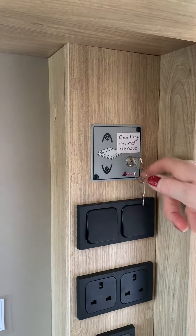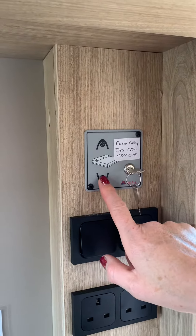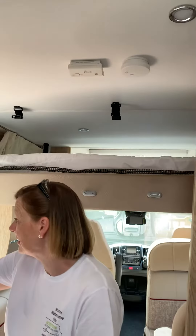Up, down. Turn the key to three o'clock, press the down button and the bed starts to drop out of the ceiling.